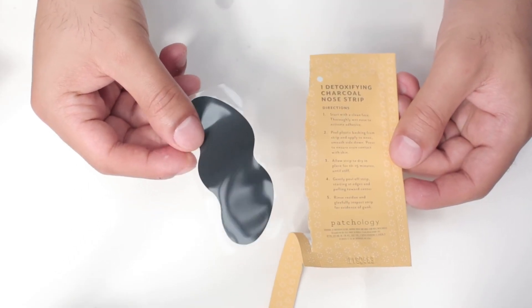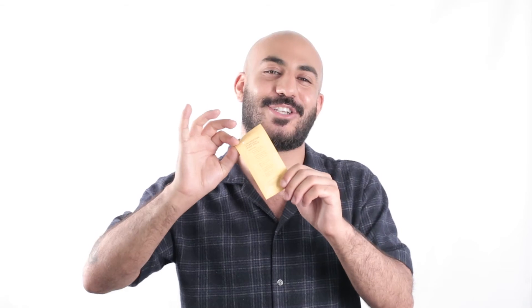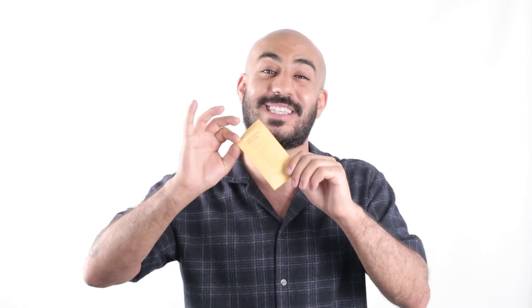Finally, our charcoal nose strips are great at decongesting your nose area and removing those stubborn blackheads. Formulated with charcoal, Moroccan lava clay, and witch hazel, these strips detoxify the skin, reduce inflammation, and help to control excess oil.